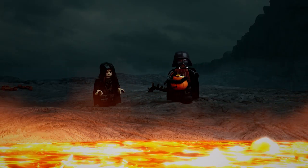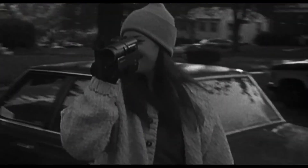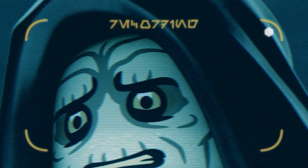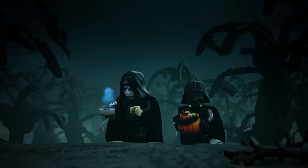This new LEGO Star Wars animation is actually kind of creepy because of what it's based on. The Sith Witch of Mustafar is a new three-minute short that is based on the Blair Witch Project, arguably one of the scariest horror films ever. It features a home video style handheld camera, which has been replicated here in the LEGO Star Wars animation, with Palpatine speculating on the existence of this Sith Witch of Mustafar.